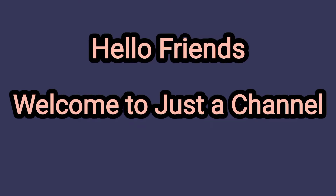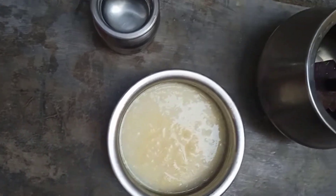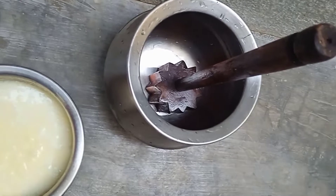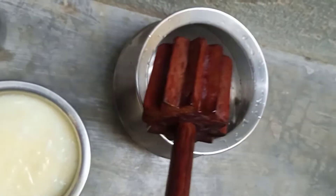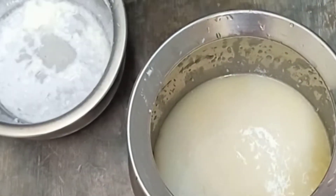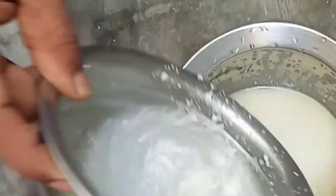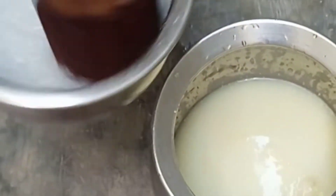Hello friends, welcome to my channel. Today let's see how to make buttermilk in a traditional way using a thicker vessel, like a paddle churn. This process is best done in the early morning before sunrise, around seven o'clock. My grandma showed me this method — it's a perfect summer drink, so just give it a try.